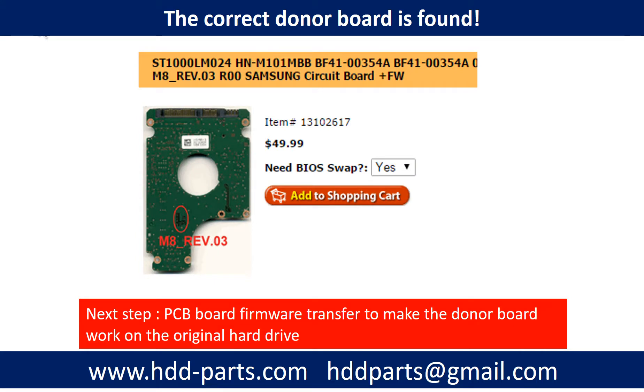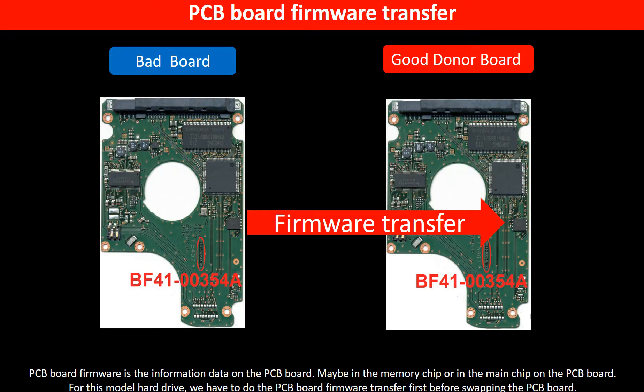After finding out the hard drive model number and the hard drive PCB board number, we use them as a reference to search for the correct donor board. We found the correct donor PCB board for the hard drive, but this is only the first step. The next step is we have to do the PCB board firmware transfer to make the donor board work on the original hard drive. For this model hard drive, we have to do the PCB board firmware transfer first, then we swap the PCB board. Otherwise, the new board will not work on the original hard drive.